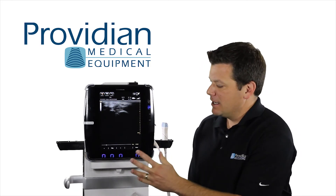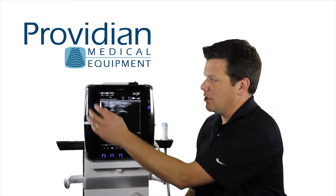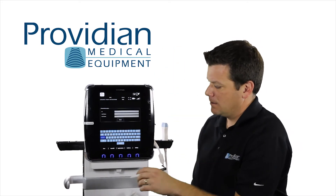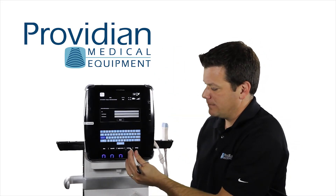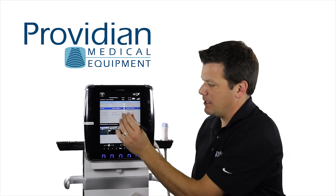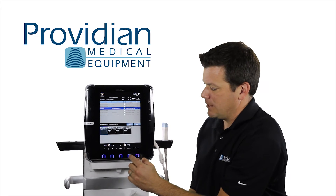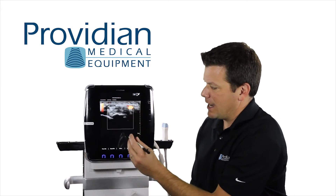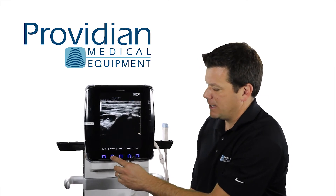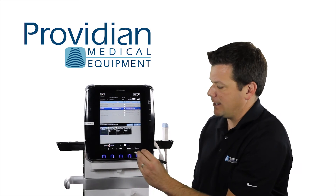Now, finally, if you want to go back and review and save from a previous exam, we can go back to the patient and go to the archive. We can hit review or resume to resume that, and here we have images from a previous exam. I can scroll through those files by hitting next file, I can delete those images, or I can close and go back.